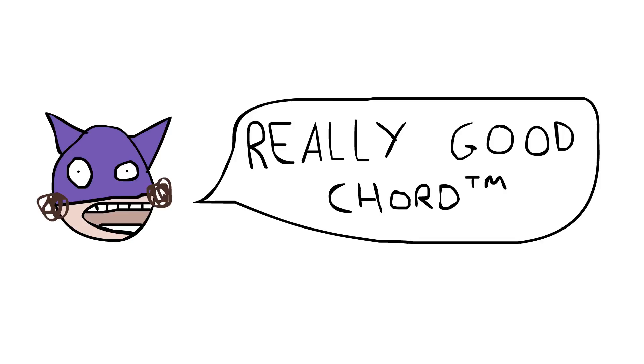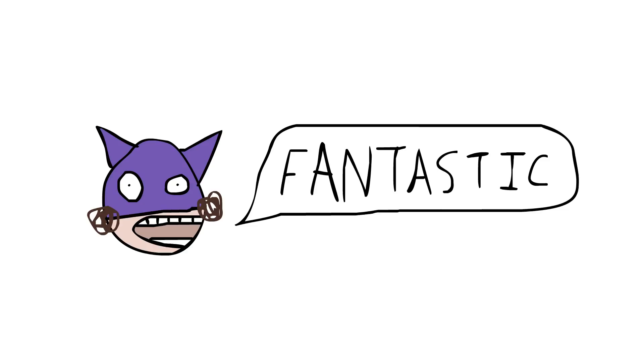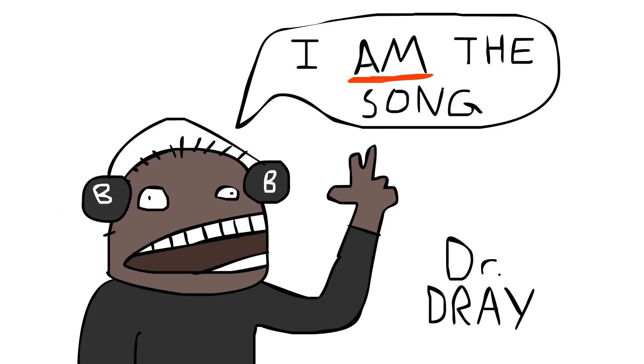Fantastic. If you were listening to that on headphones, you probably couldn't work out which direction the sound was coming from, and that's because of the audio spectrum techniques I was using, called quantisation. And that makes it sound like the sound is coming from everywhere at once, and really involves the listener in the audio.